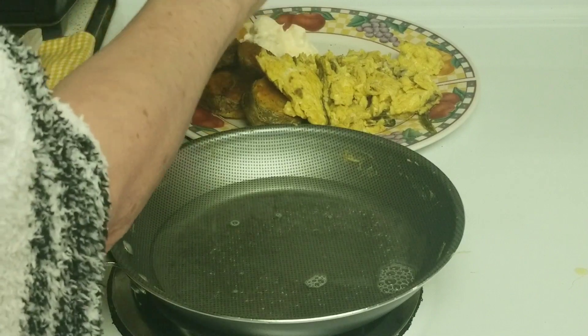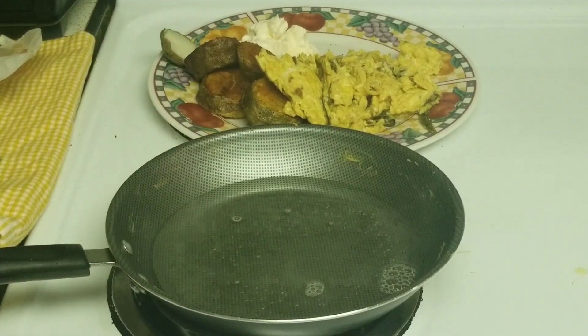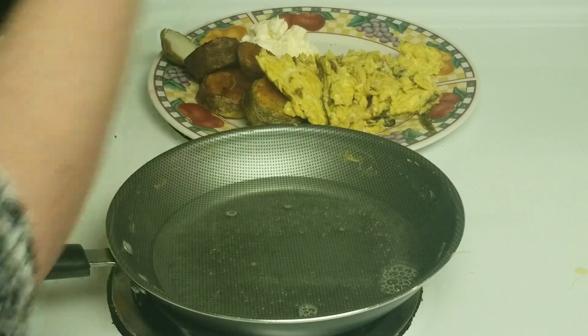On the West Coast it's Best Foods, but on the East Coast and Midwest it's Hellmann's. Well, it's just not centered right, is it? My little everything has to be in its place.